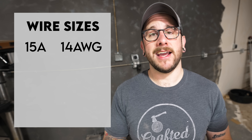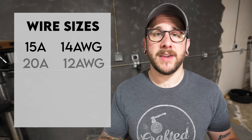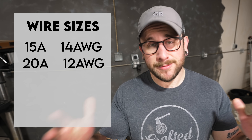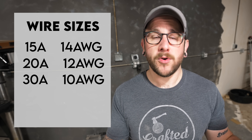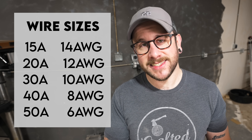For 15 amp breakers — the only thing I use 15 amp service for here was the LED lights because they don't pull much power — you can use 14 gauge wire. Moving up from there, for 20 amp circuits you generally want to use 12 gauge wire, and all of my 120 volt circuits are 20 amp circuits. Moving into the 240 volt circuits: for a 30 amp circuit you generally want to use 10 gauge wire, for 40 amp circuits 8 gauge, and for 50 amp circuits 6 gauge.